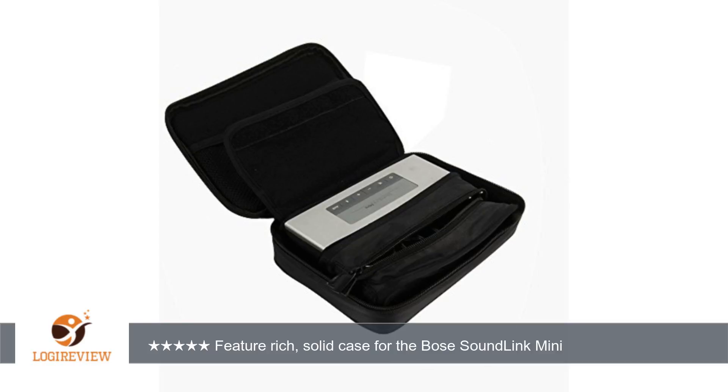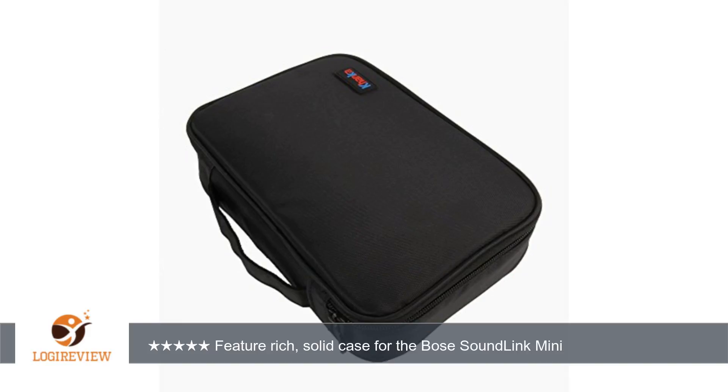On the other hand, the Conca Eva hard case is a good looking, space efficient, well constructed, easy to use, and lightweight case. The price is excellent for the features and protection provided — I highly recommend it. Thank you for watching. Please give the thumbs up.